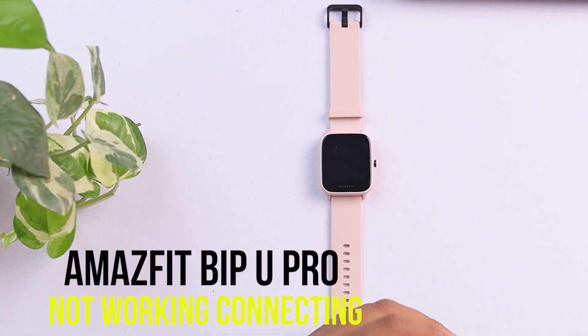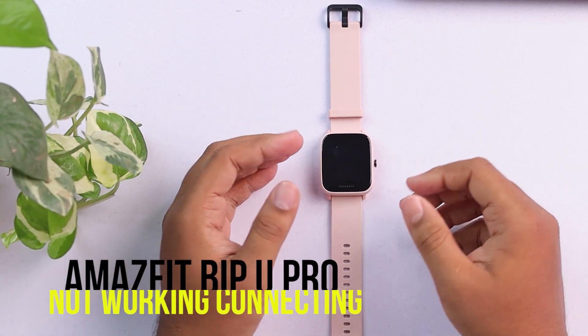Hello guys. Lots of features of your Amazfit Bip 3 Pro can stop working, including some hardware too. So today we are going to discuss what things can be stopping to work and how to fix those things. So let's get started with the video. Your Amazfit Bip 3 Pro smartwatch cannot be working in many ways.